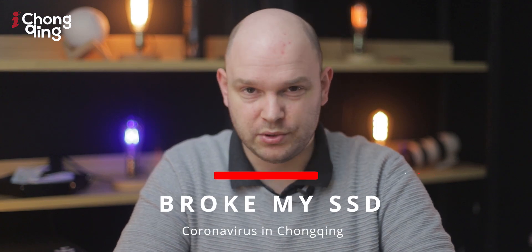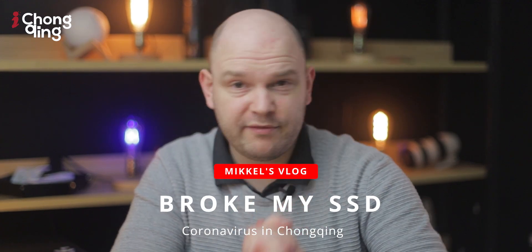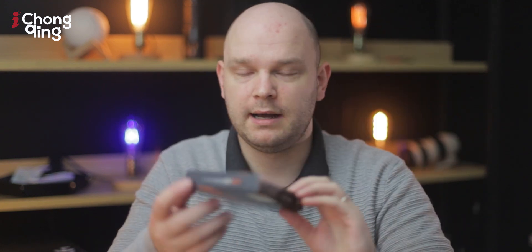Hello everyone and welcome back to another episode. I have been having a little bit of trouble with my computer recently, and so what I wanted to try and do today was to replace the SSD drive inside with this one — a similar SSD drive, a little bit bigger, just because many of the programs I use for photo editing and video editing take up an awful lot of space.